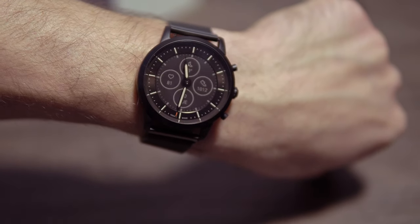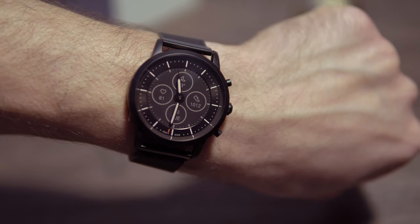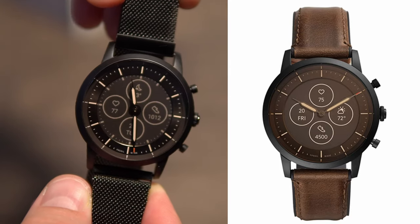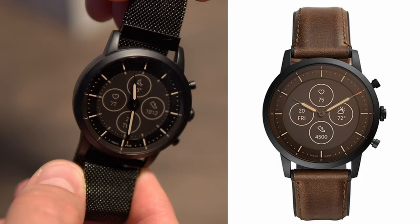I really dig the design of this watch — I have the dark brown version which looks amazing. The hands have a light cream color and are also visible in the dark. It also comes in dark grey or rose gold with a white background. To be clear, the brown version is not as brown as in the marketing photos; it's a very dark brown, which I think looks great.